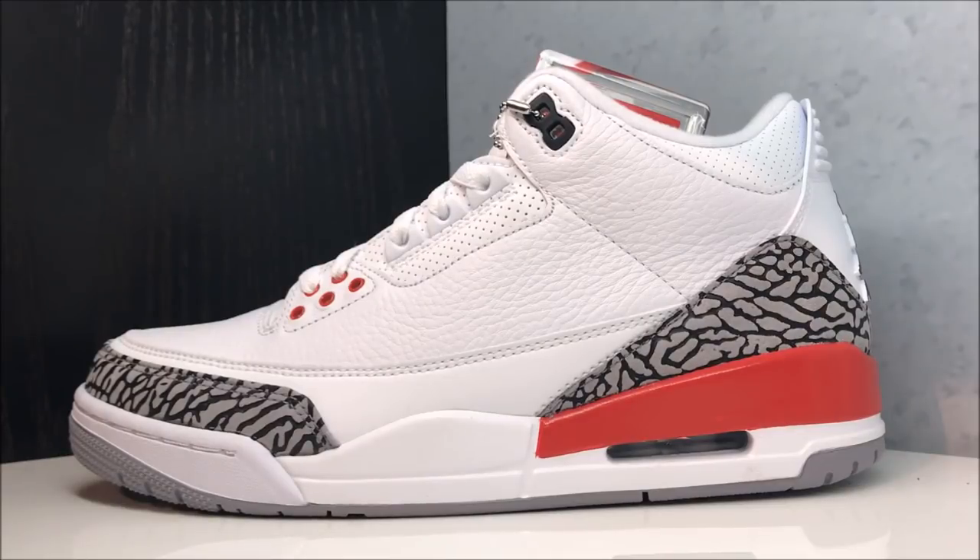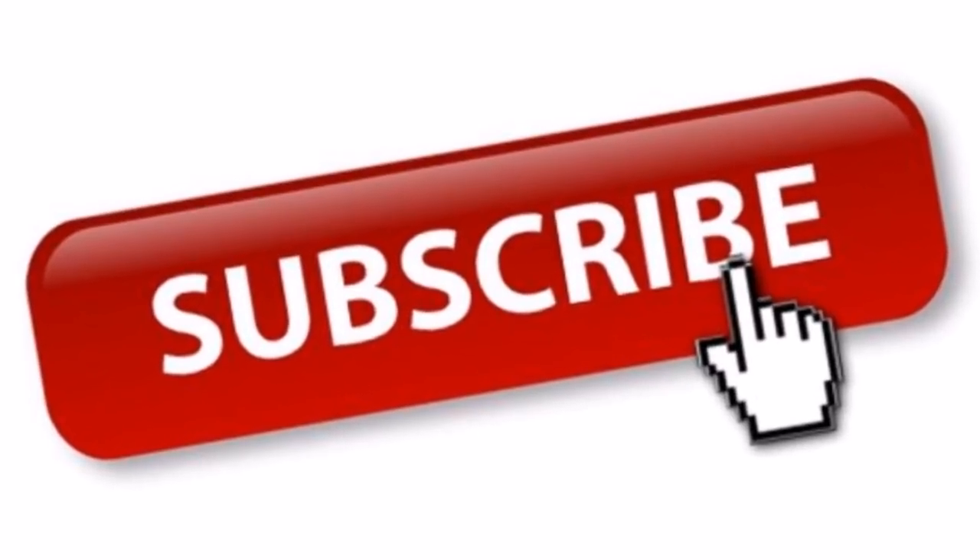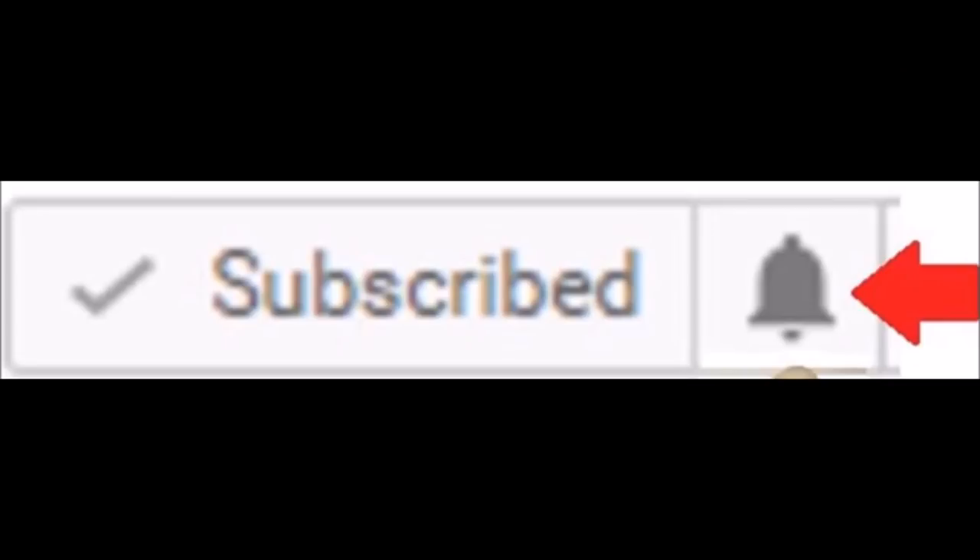I got a lot of requests for this review — the Katrina 2018 retro Jordan Threes. Hit that thumbs up button. I definitely went out of my way to make sure to get you a legit authentic pair from Jordan Brand, a retail pair. Before we get into it, make sure to subscribe if you're new, plus hit that little bell next to where it says subscribe — it lets YouTube know it's okay to notify you when I upload a new video.